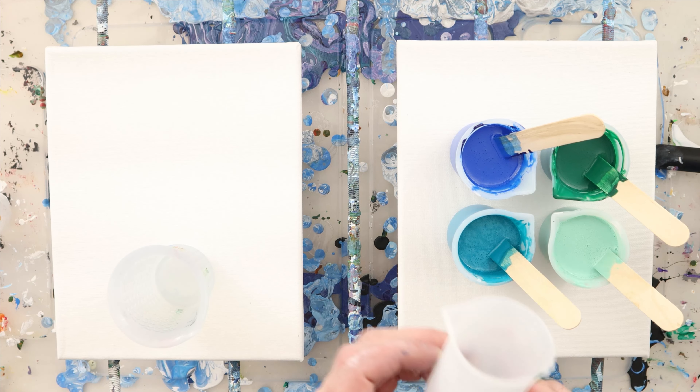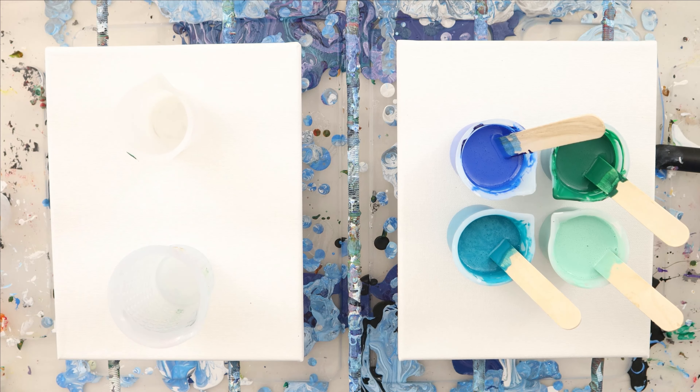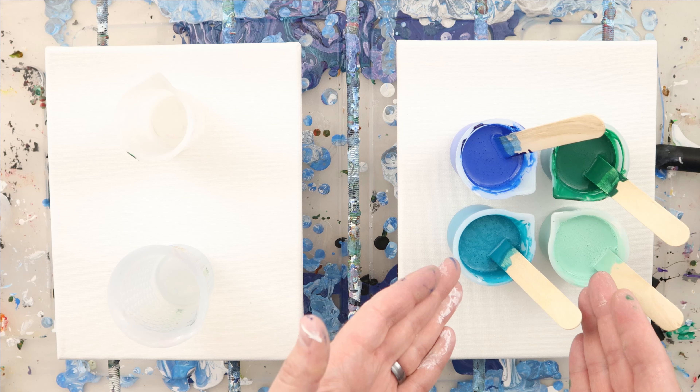Welcome back Pouring Nation! I'm excited about today's episode because you guys have asked me a lot of questions about this, so we are going to do an experiment with a base coat. We're going to have a base coat on this side and not have a base coat on this side.